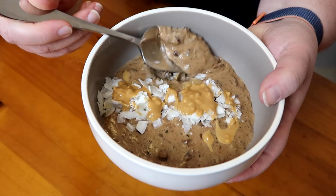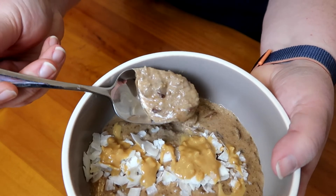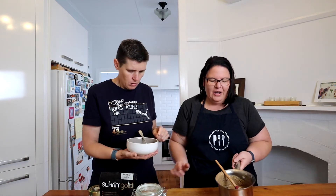Our pecan pie oatmeal is ready. You can get creative with toppings — we've put a little bit of coconut flakes and a drizzle of nut butter. You could top it with some fruit like blueberries or strawberries, some granola — we have a keto granola. Or you could just eat it as is.